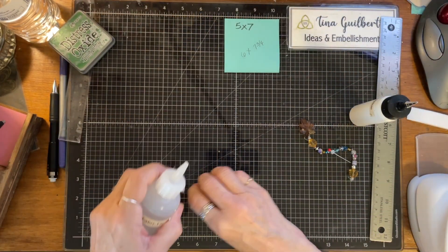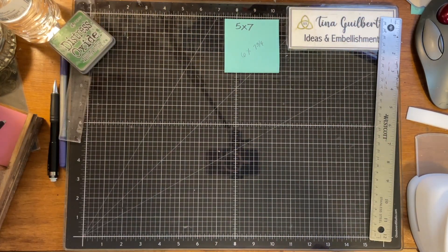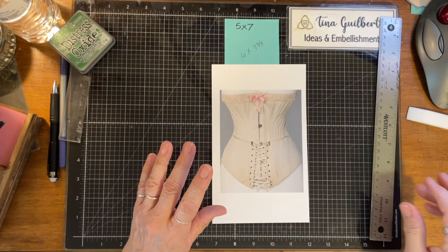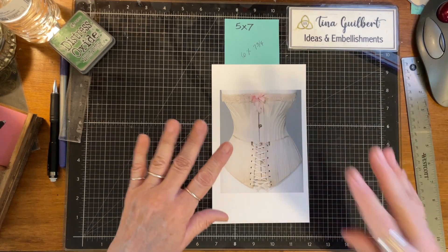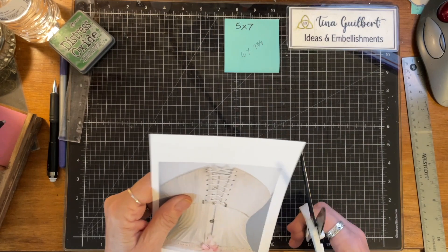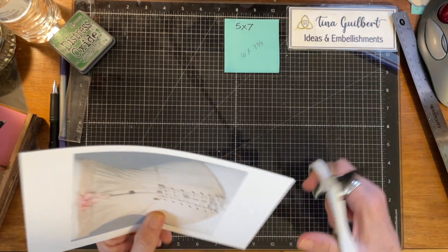Now that was the easy one. The next one — I went to public domain and I got this corset. I'm going to link public domain below. It's actually a rawpixel site, but if you type in 'public domain,' everything there is non-copyrighted. I'm going to cut this out. You can see it's a little over five by four, so it's going to fit just fine.